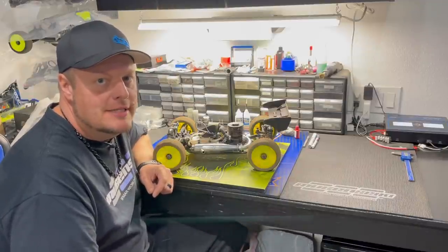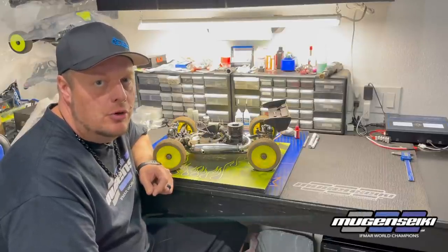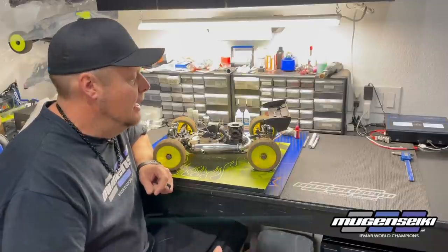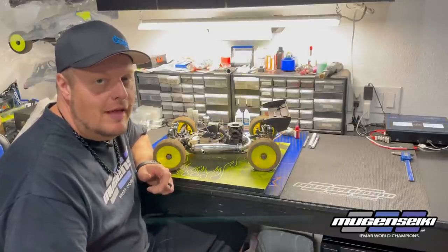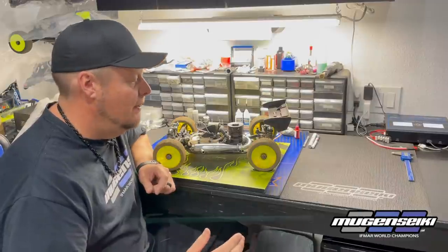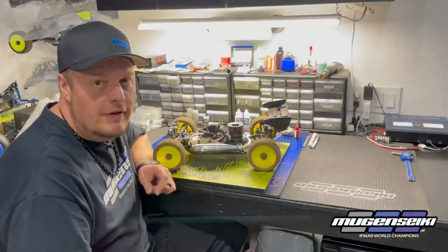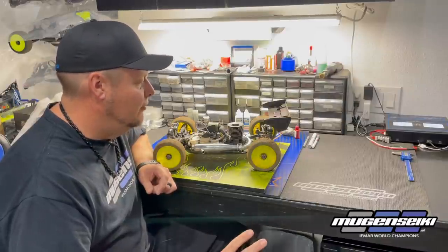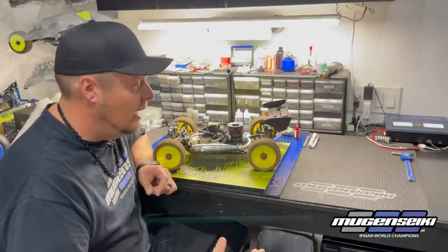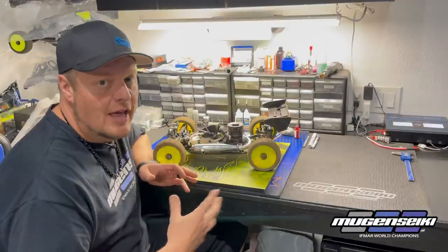Adam Drake here, and I want to talk about the importance of maintaining your RC cars. I did a video a while back about 'new car blues' — how sometimes when you build a brand new kit or rebuild your car, it doesn't always handle like your old faithful car. Now I want to do one that's basically 'old car blues' and why you should maintain your car. A lot of the reasons are the same, just the exact opposite.